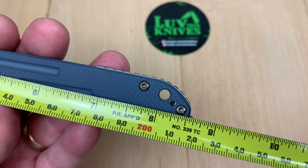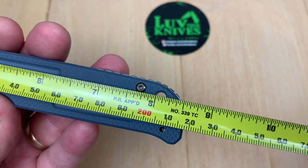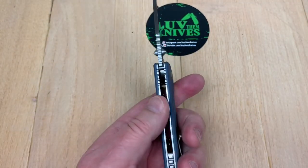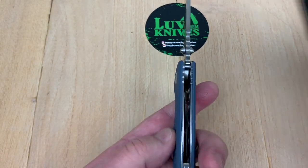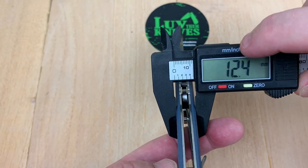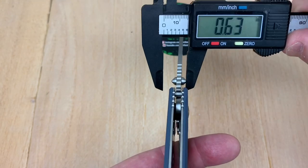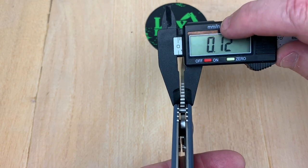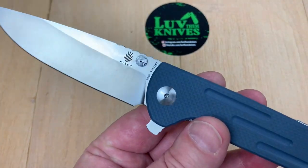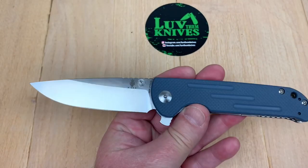Overall it's 8.5 inches — not counting the glass breaker — and between 21.5 and 22 centimeters. 12.4 millimeters at .49 inches, so that's not overly fat. And then .12 blade stock — a little over 3 millimeter blade stock. So that's not crazy fat either, but it slices really nice. It's sharp out of the box.